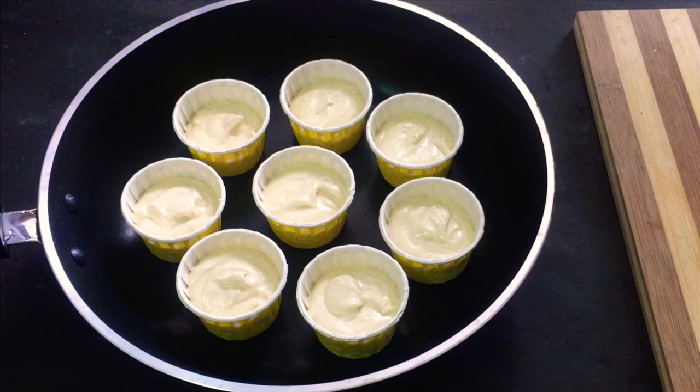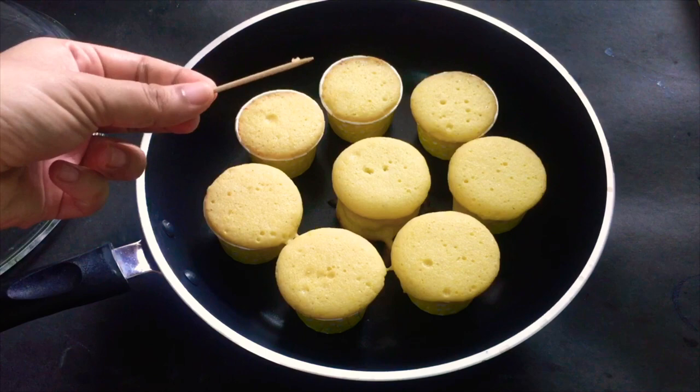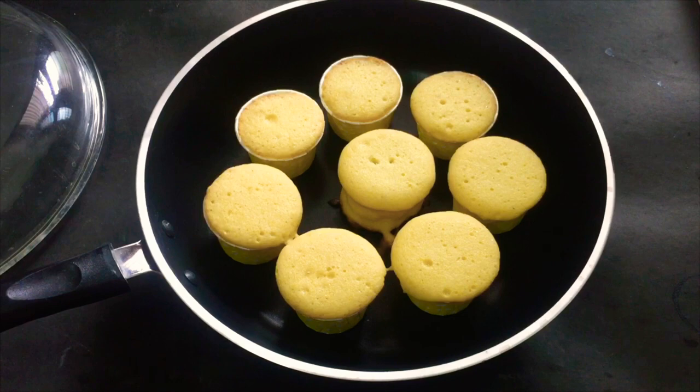Cook for 15 to 20 minutes. I am using a toothpick to test it — insert the toothpick; if it comes out clean, it is done. I am using a soft, tight cupcake in a non-stick pan.